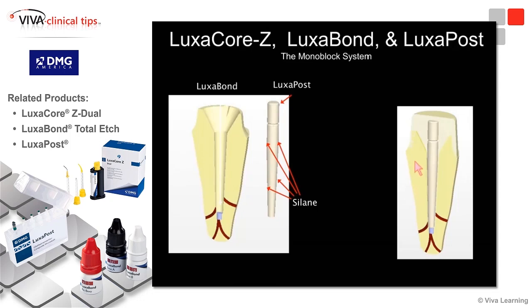The monoblock is the post bonded to the cement, the cement bonded to the tooth, and all of this bonded to the LuxCore Z placed on top of the post, creating one integrated monoblock tooth-slash-restoration.